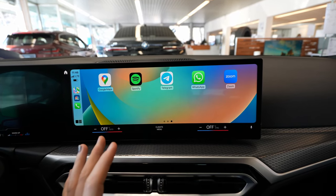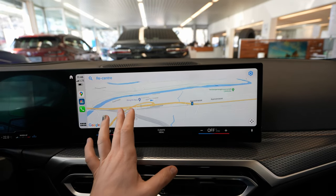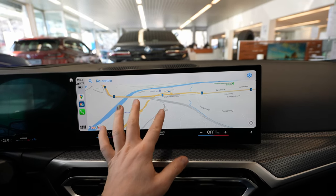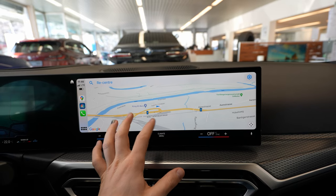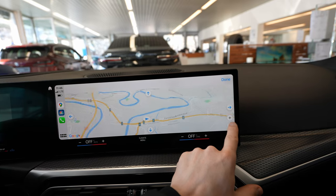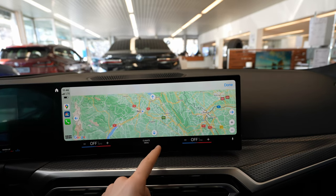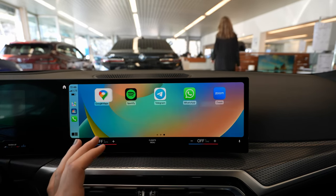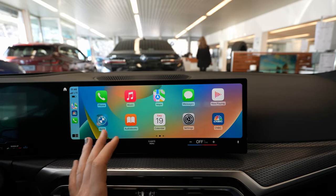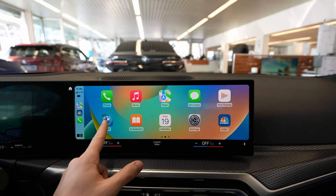You can also use Google Maps. The only thing with iPhones and Apple CarPlay is that you cannot pinch to zoom in and out — you have to use the on-screen zoom buttons to zoom in and out like that. But other than that, it works perfectly and it's very smooth. It's a very big screen and it's just perfect.